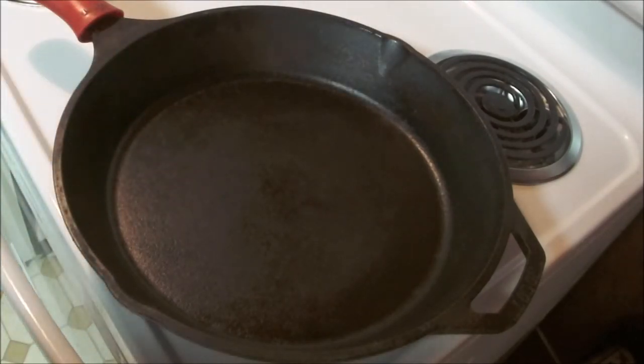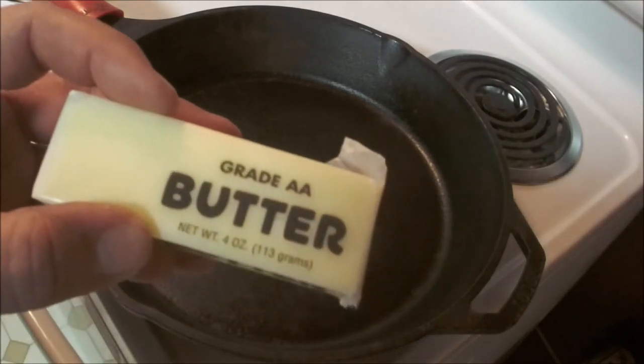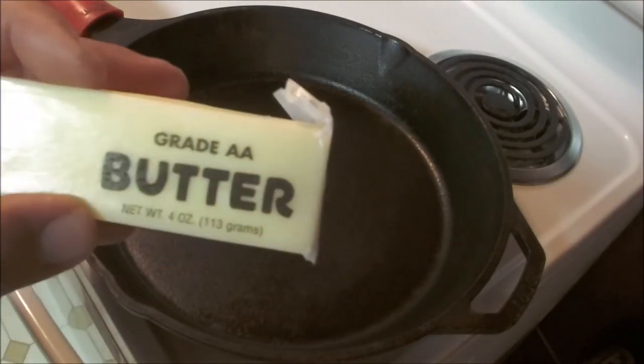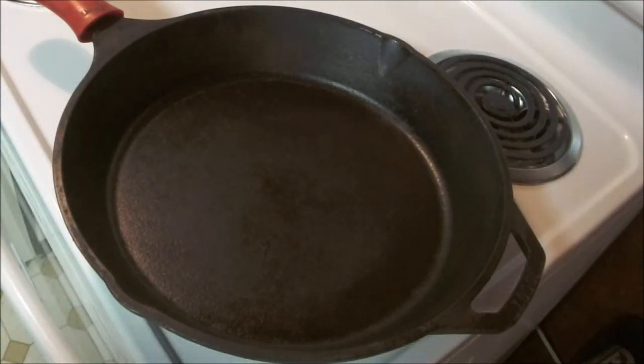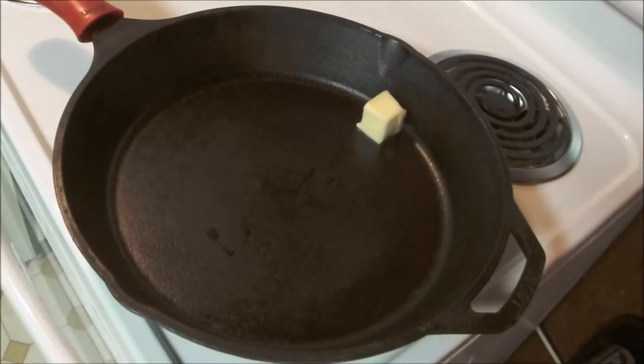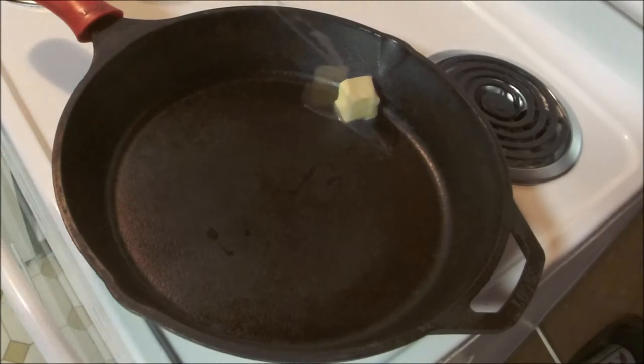You need a perfectly seasoned cast iron pan and some grade double-A butter. Now you can fry hot dogs, you can steam them, you can barbecue them, you can even microwave them if you're into that. But if you like a dried up piece of red crap, I wouldn't recommend that. So we're gonna start off with two tablespoons of grade double-A butter, salted.